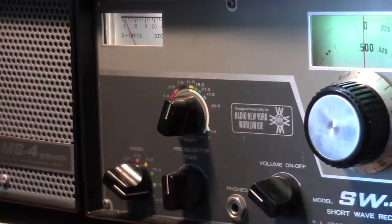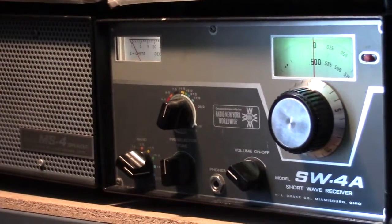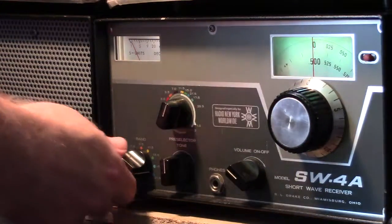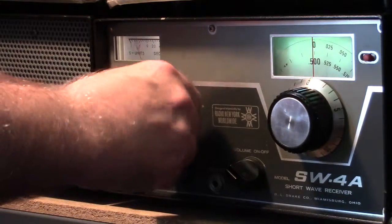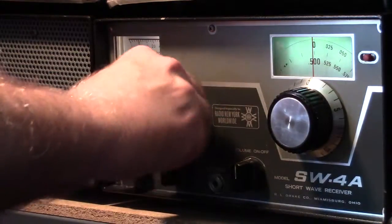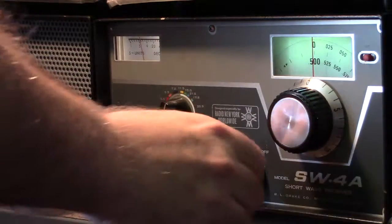I'm hearing some signals on the 15 megahertz band right now. So if I set to 15 and I adjust my pre-selector, the color is the same for the band switch and the pre-selector.